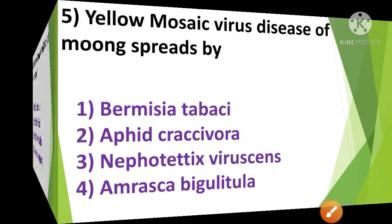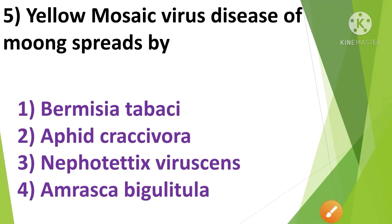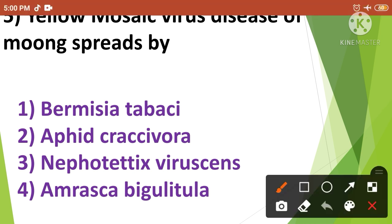Question No.5: Yellow mosaic virus disease of moong spreads by — 1. Bemisia tabaci, 2. Aphis craccivora, 3. Nephotettix virescens, 4. Amrasca biguttula. Yellow mosaic virus disease of moong spreads by Aphis craccivora. So the correct answer is option No.2.